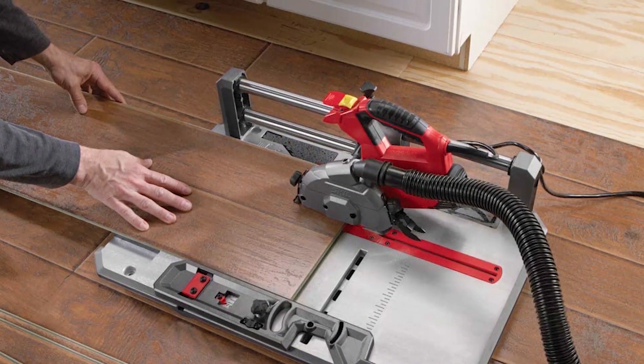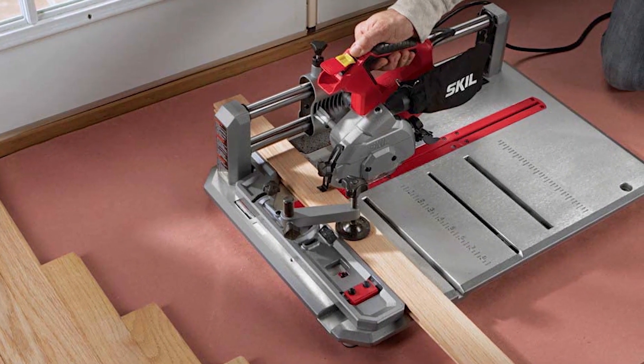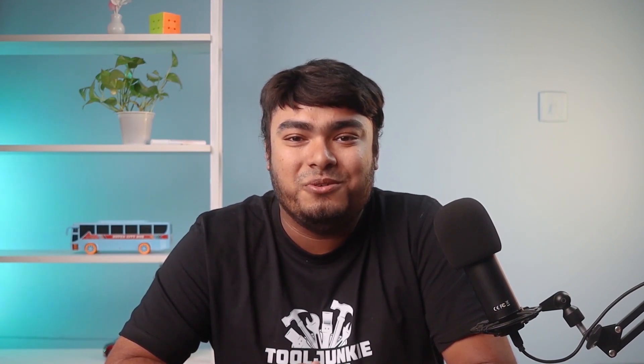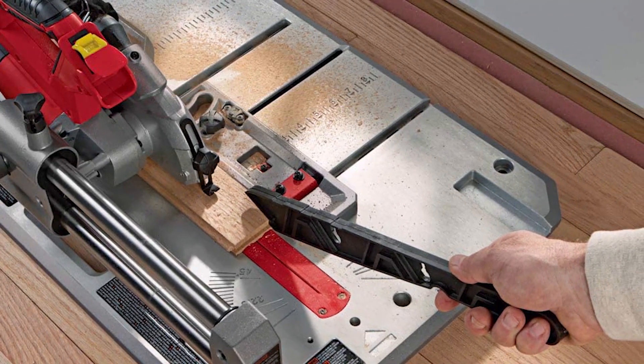Want a high-speed motor that can cut laminate floor smoothly? Then check this out — the Skil 3601-02 Flooring Saw. This is an excellent choice for those looking for a reliable and easy-to-use tool for cutting laminate flooring. This product includes a powerful 7-amp motor that can handle even the toughest jobs. The 50-teeth carbide-tipped blade is ideal for making fast, smooth cuts in wood, laminate, plastic, and other materials. You can easily set it up in the room you're working in and cut the laminate boards as you go, and make beautiful miter cuts at various angles.